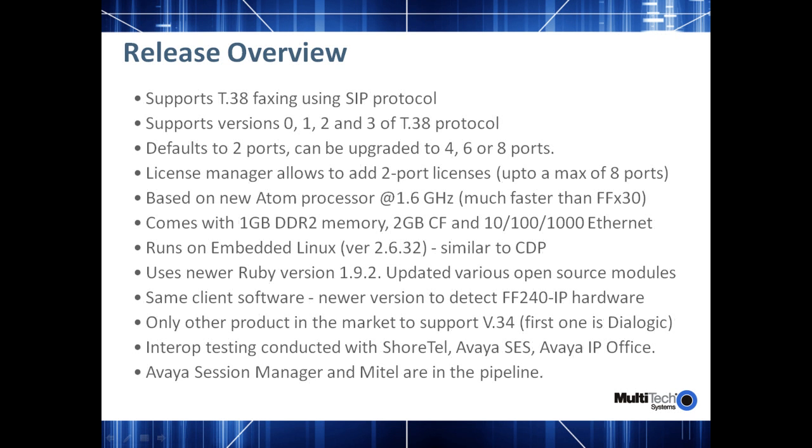Interop testing is being conducted with Shortel, Avaya SES, and the Avaya IP Office. Avaya Session Manager and Mitel are in the pipeline.